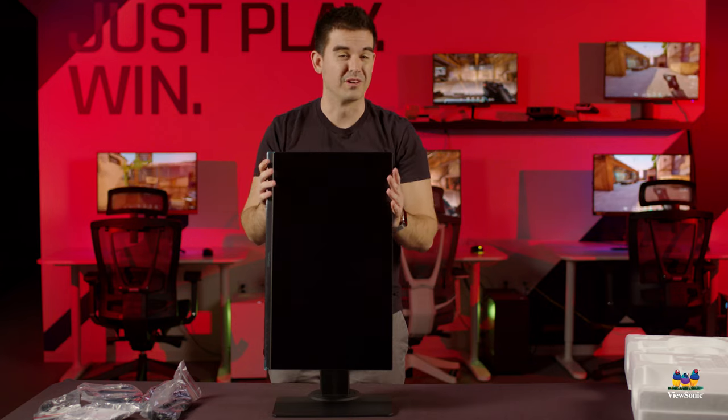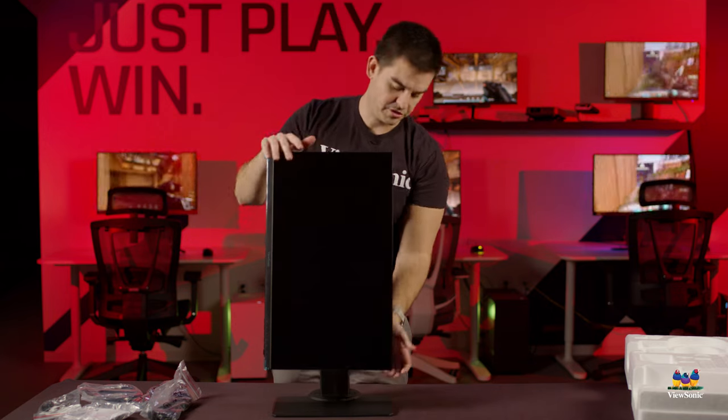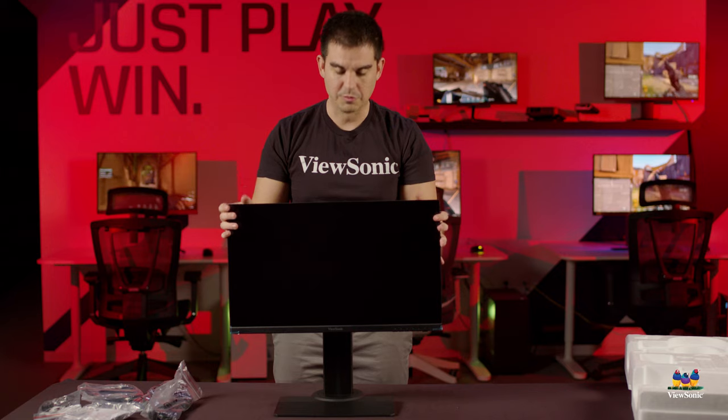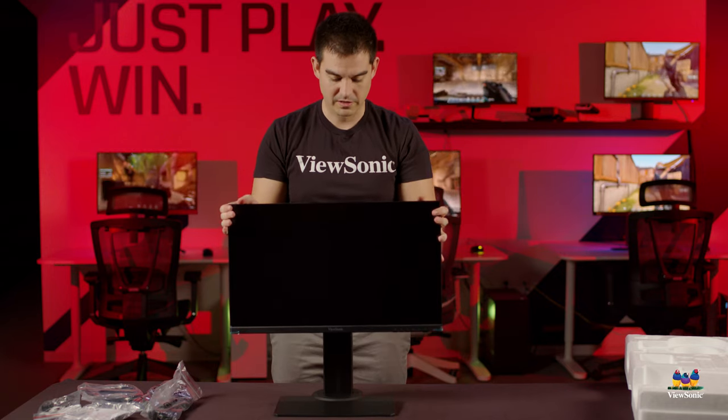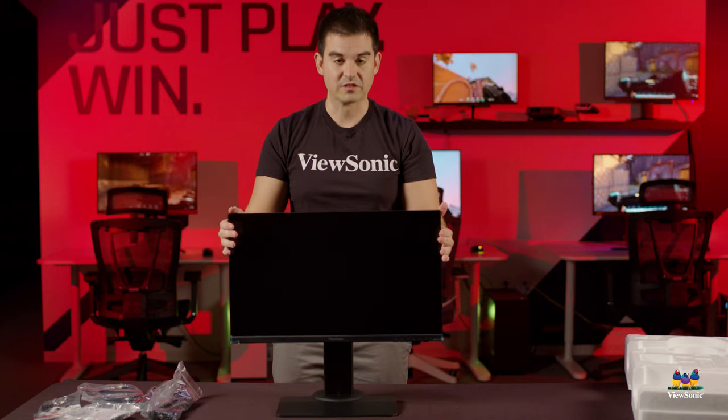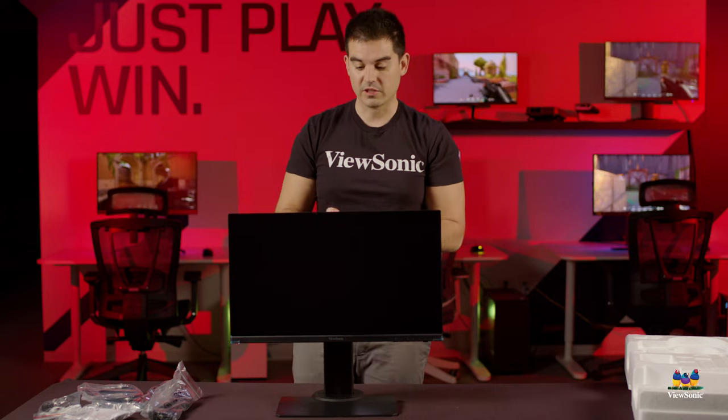Right now the stand is in a vertical orientation — this monitor does support vertical orientation, which is nice. But most of the time you'll be using it horizontally, where you get the full benefits of the ergonomic stand: up and down adjustment, the ability to swivel, and of course the pivot you just saw.